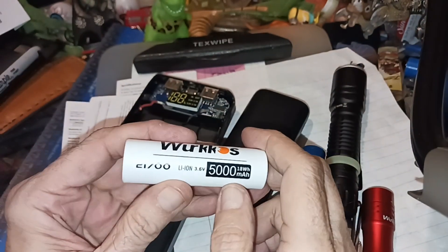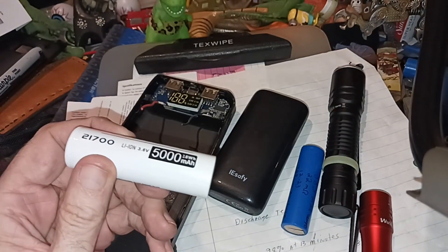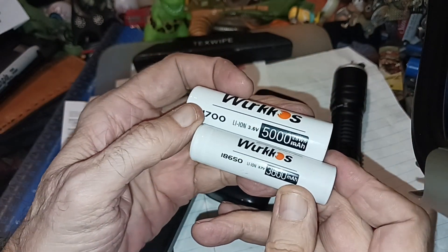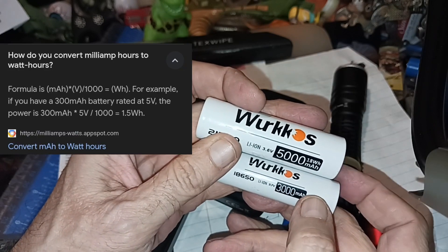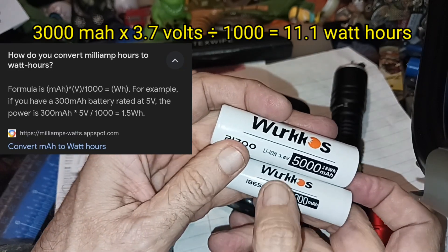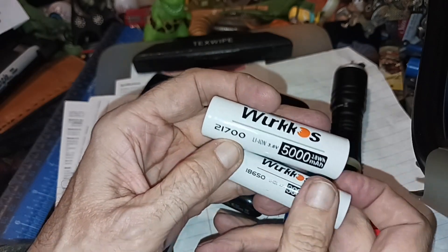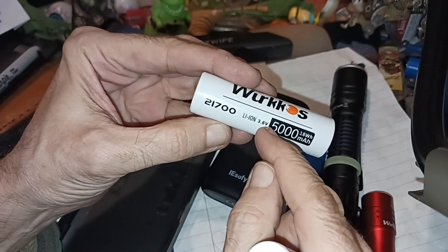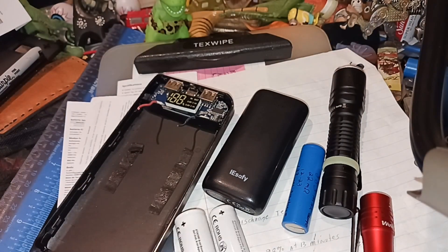Two 21700s together give you 10,000 milliamps and 18 watt-hours. Sometimes they list watt-hours and milliamp-hours, other times they don't, but you can calculate and figure out how much capacity you have. This one is rated at 3.6 volts and another at 3.7 — not a huge difference, but sometimes manufacturers squeeze out more milliamps by dropping just 0.1 volts.